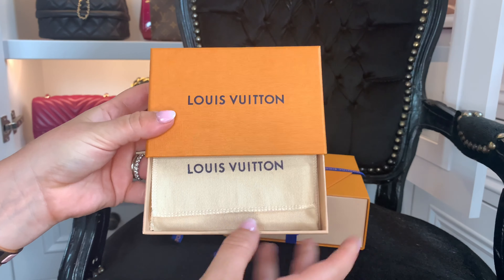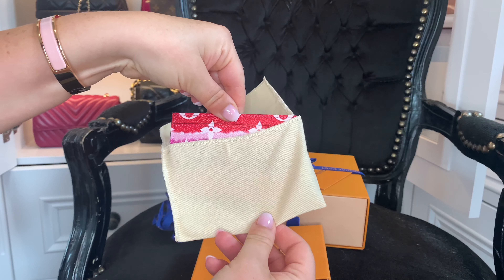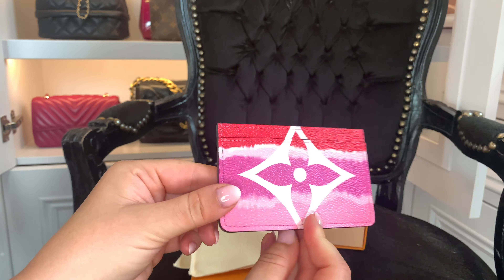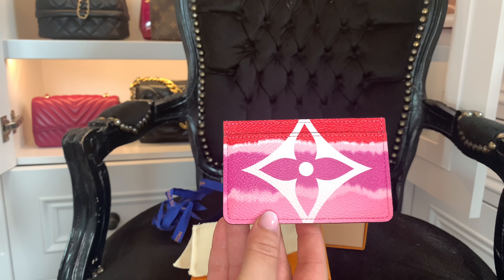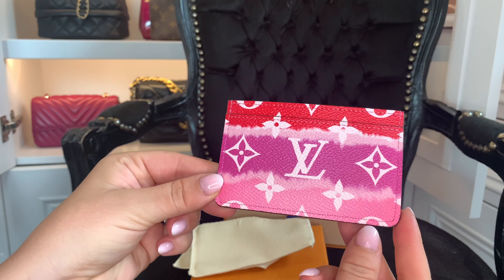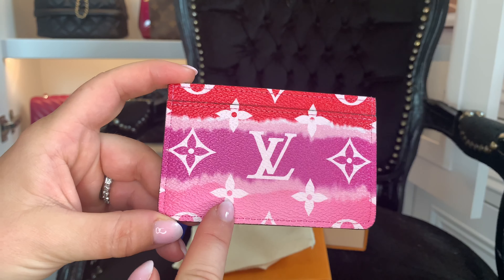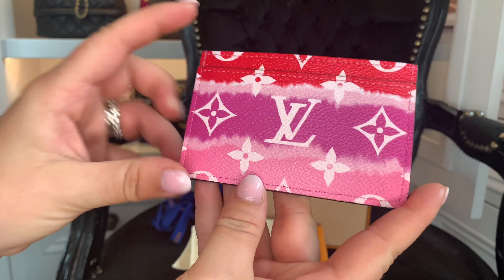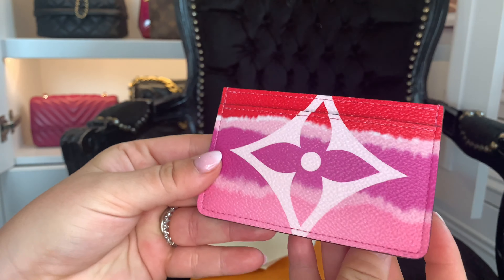Opening up this little box and revealing — oh, look at the colors! Oh yes, yes! This is what I wanted. This is the Louis Vuitton card holder in the Scale print, which I thought was completely sold out. Look at the colors on this — it's so pretty! I actually hadn't seen this collection in real life, only on unboxings on Instagram and YouTube. The colors are just so vibrant.